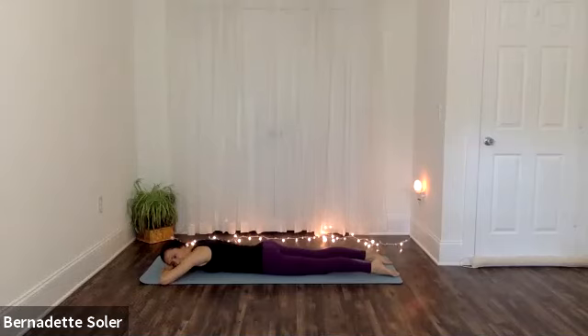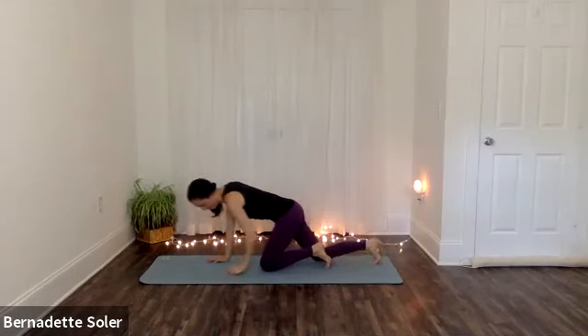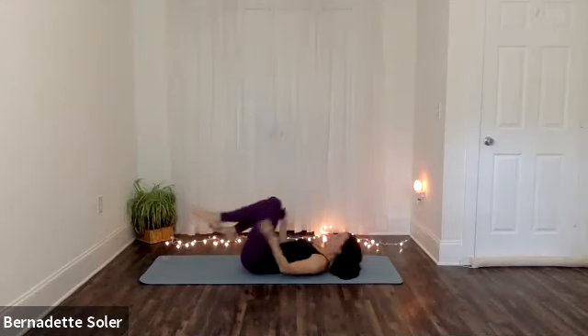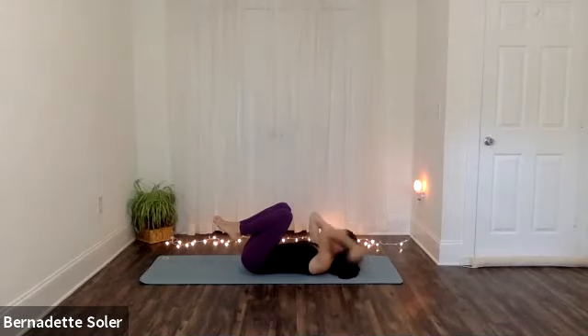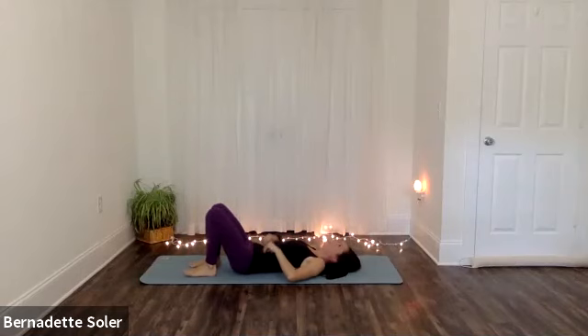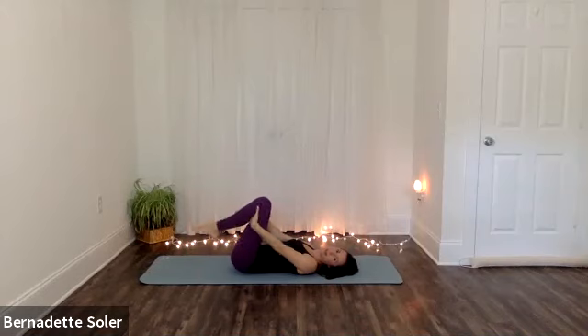And then when you're ready, let's roll onto our backs. Come on up and come onto your back, and hug your knees towards your chest. We'll begin here gently stretching on our back with three rounds of Apanasana and then move on. Hands to the backs of your knees.